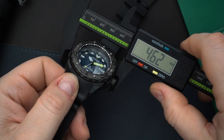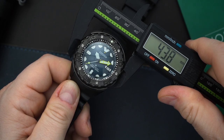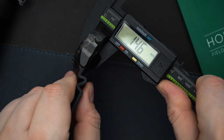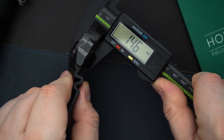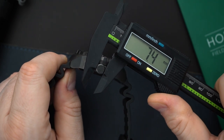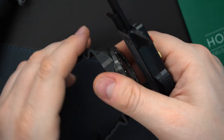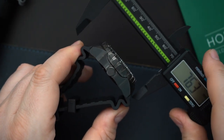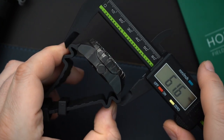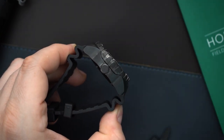This is 46.2 millimeters — a 46 millimeter watch at the bezel itself, and 44 millimeters at the case. Thickness, including the domed double-dome sapphire crystal, is 14.6 millimeters. You have a very large crown of 7.4 millimeters. The lug to lug is 50.3 millimeters. There is an effective lug to lug as well but it does not wear anywhere near 60 millimeters.